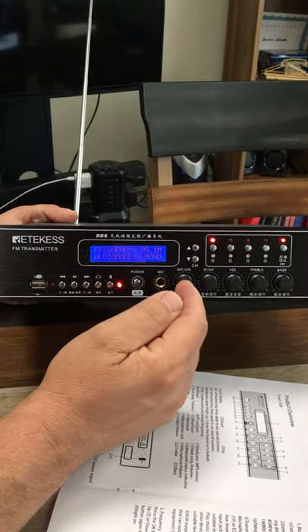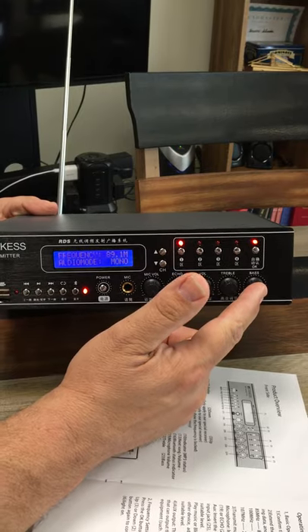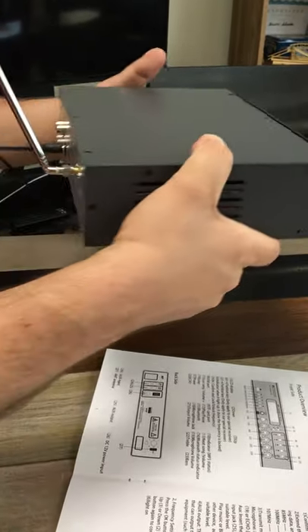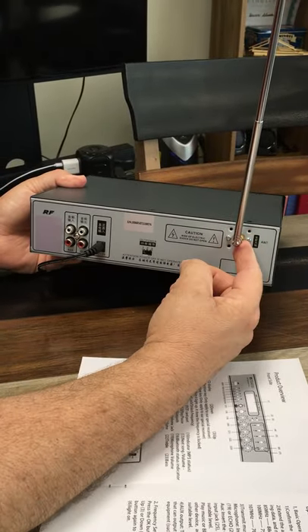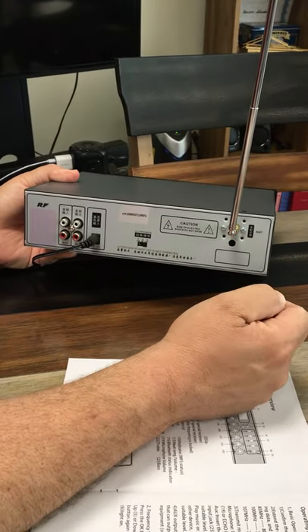You'll see familiar controls: mic volume, echo, volume, treble, bass — those kinds of things. On the back, I want to show you. You've got an antenna here, and you could put a taller antenna on there if you wanted to try and boost the signal a little bit.